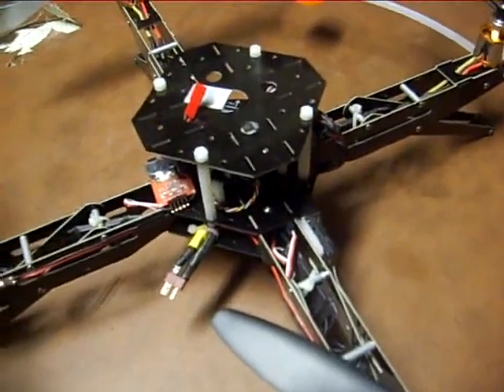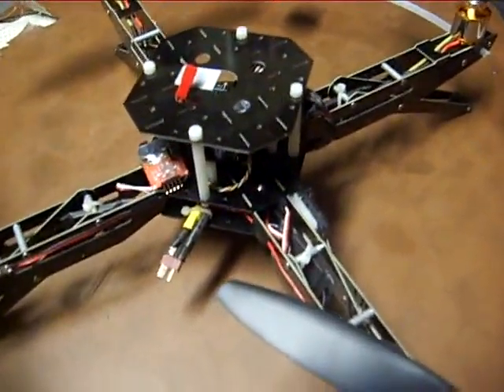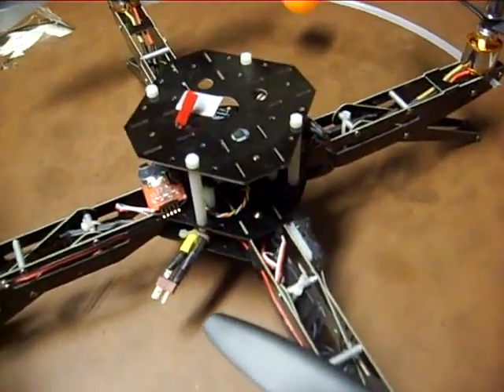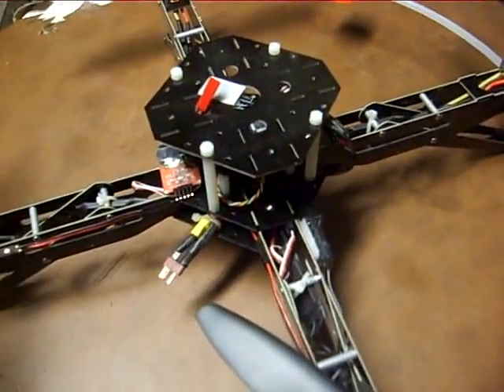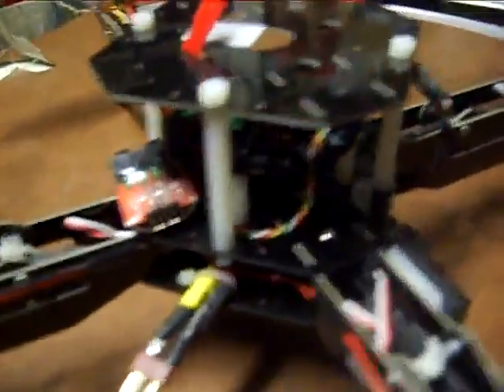The top frame serves several purposes. One, you can mount batteries, cameras, whichever you choose. Also, in the event of a crash, the top plate protects the board components, which you see here.